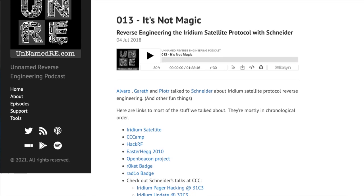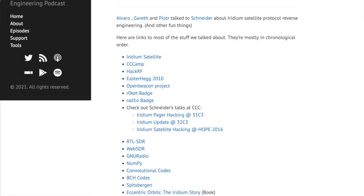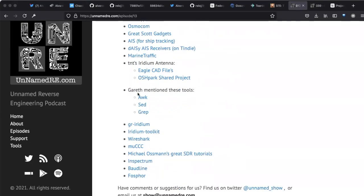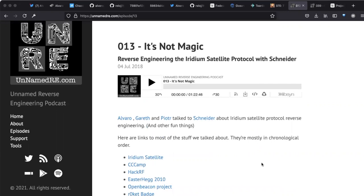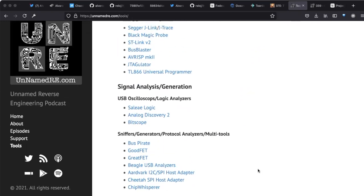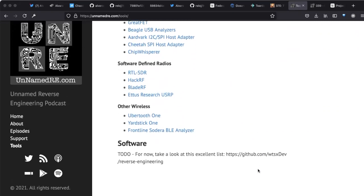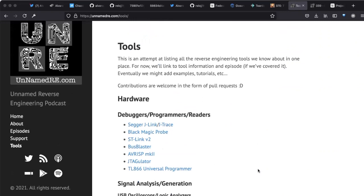Which episode was that? I think it's episode 13. I have a tools tab on the website where I list all the tools we've talked about in episodes and link back to them, but it hasn't been updated in a couple of years. The original idea was: all the tools we discuss in episodes, let's pull them here and link to the episode. But that's a lot of work.